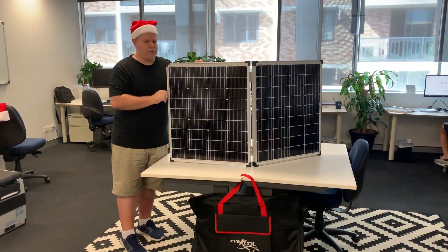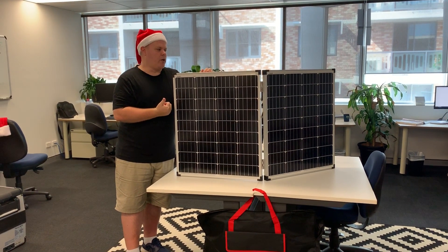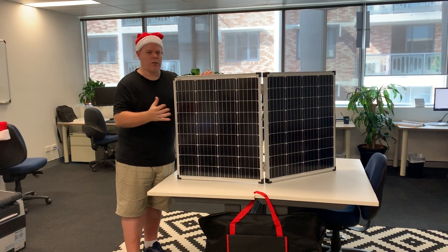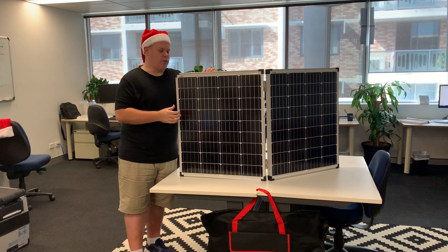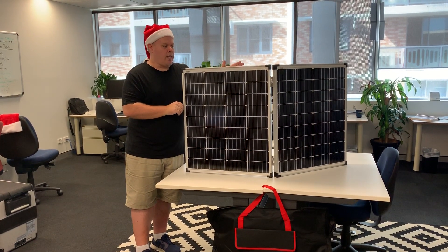Being 160 watts, this is also great for recharging your batteries — it'll do it very quickly. If you've got a lot of sunlight, you've got a lot of surface area here which is going to get a lot of charge coming through these panels and recharging those batteries when you pull up.